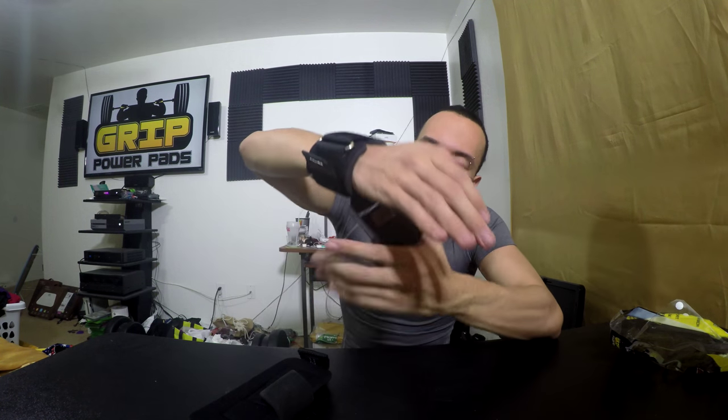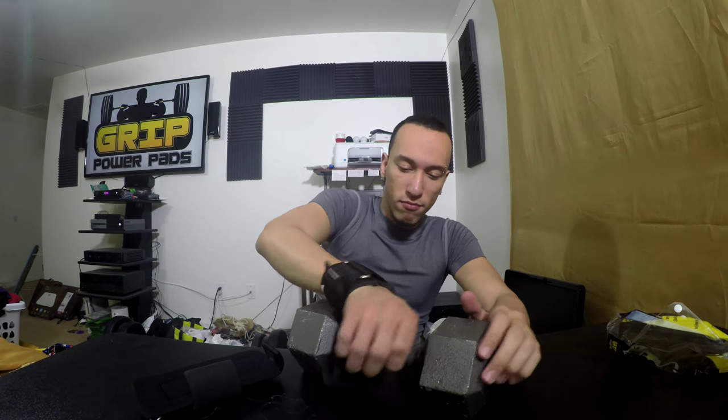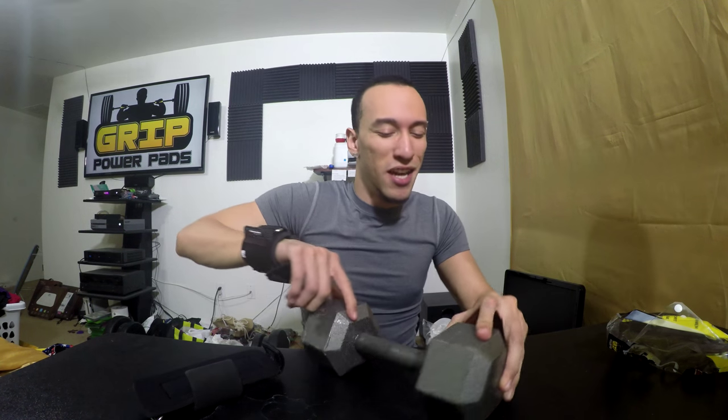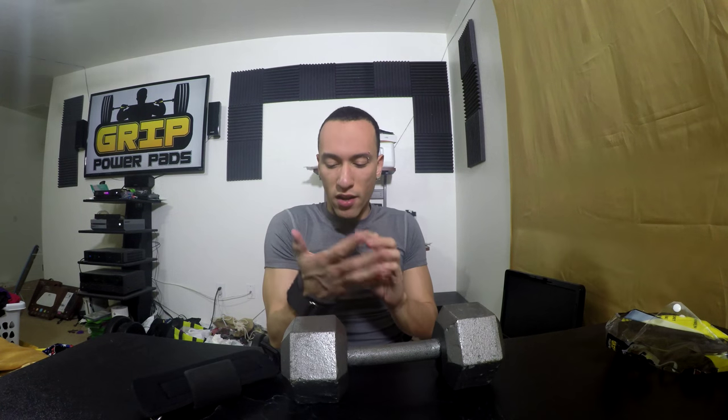I can't wait to use these for some shrugs and everything. This metal is gonna be strong. Let's grab a dumbbell and test it out. Here we go, got the dumbbell here. As you can see — boom — it hooks right on. I'm pulling it just by the hook, you don't even need to use your hands, except then you're putting a lot more strain on your wrist, so use your hands. Looks nice. Solid metal construction — this just looks so awesome.